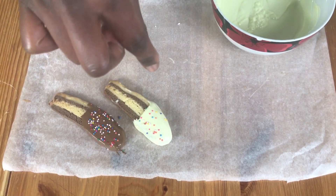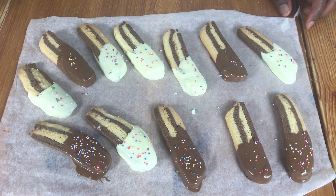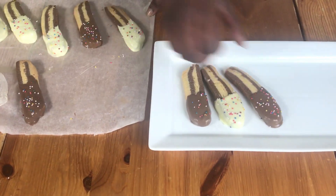Put some sprinkles on top and then just leave this to set. When it's set, I'm going to take a bite — this is what they look like. Just serve and that's it.